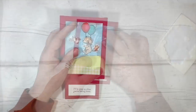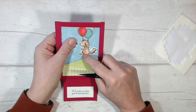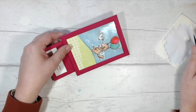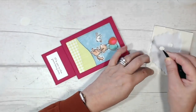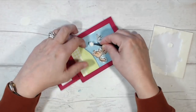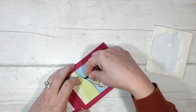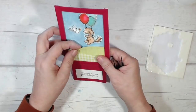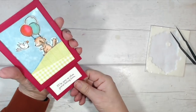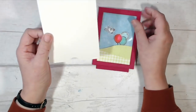I've decided I prefer the red balloon over the orange one, so I'm just going to cover it up. As I've been testing the mechanism, I've noticed Bella has a tendency to catch her little foot on the edge of the mountain. I've pressed it down as firmly as I can but it's still happening, so I'm going to take a dimensional, keep the backing on one half of it, and slip it underneath that piece of paper to keep it away from the background. That's now working much better.